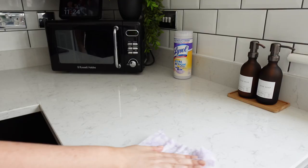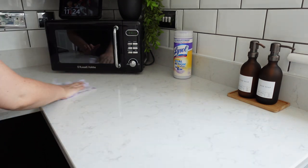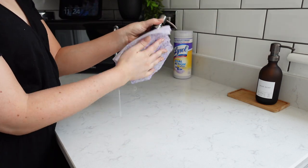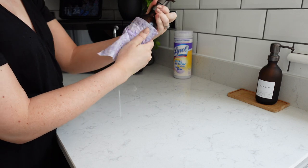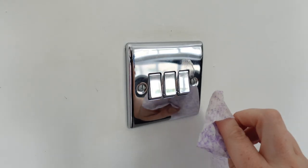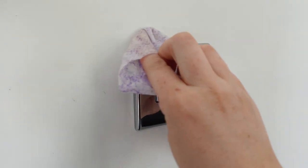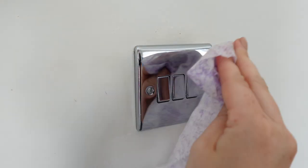I started by cleaning the kitchen worktops — I used the textured side so that I could get off any food marks, and then I flipped over and used the smooth side to do things like my glass hand wash bottles where I wanted to be a little bit gentler. I also used them to clean the chrome light switches; they actually worked really well for this and there weren't any smears once it all dried.